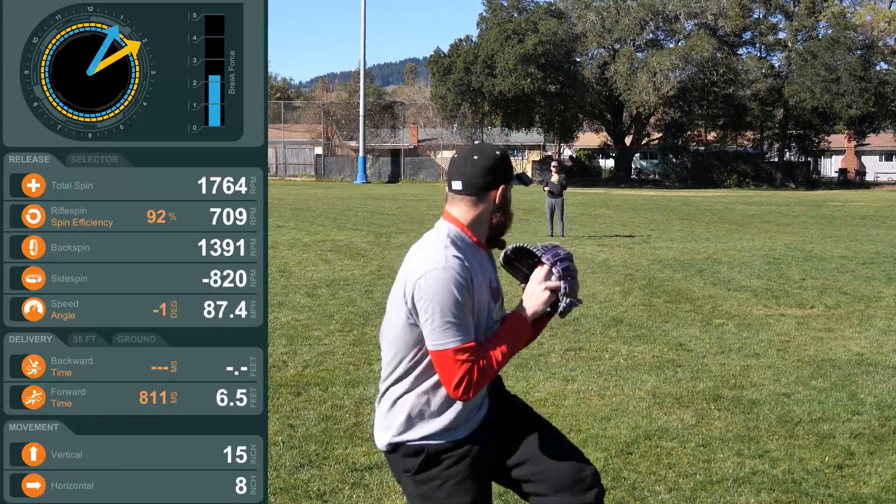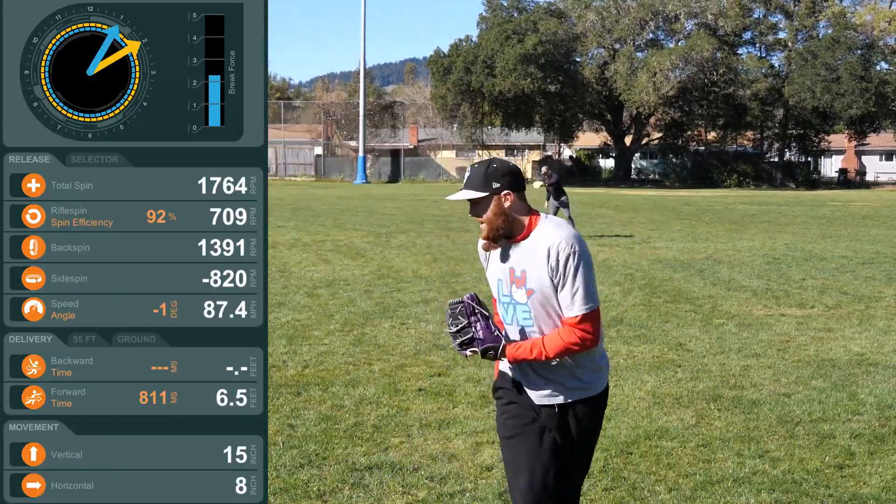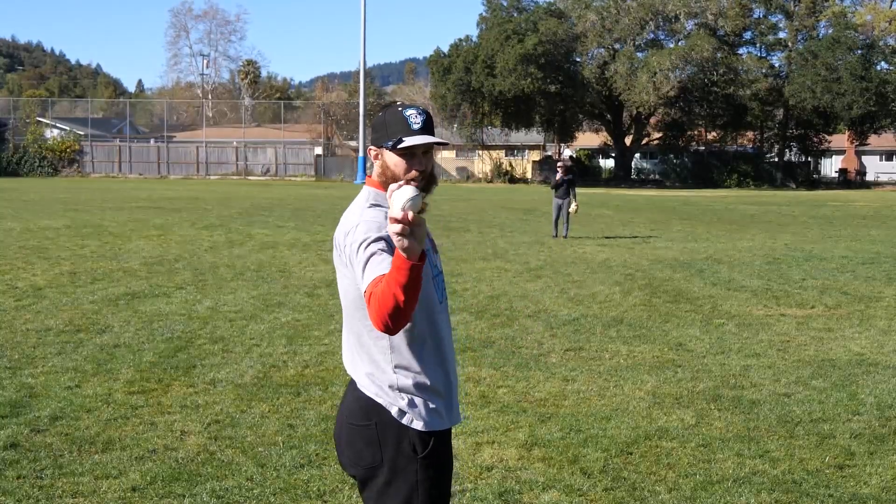Hook the seam. Fastball, fingers closed, thumb under.